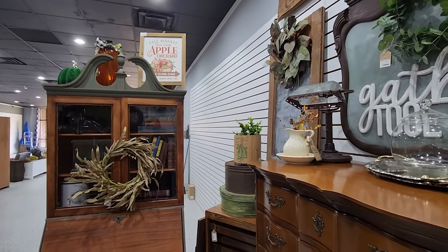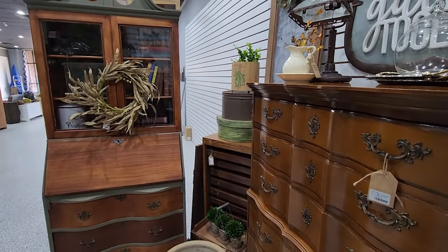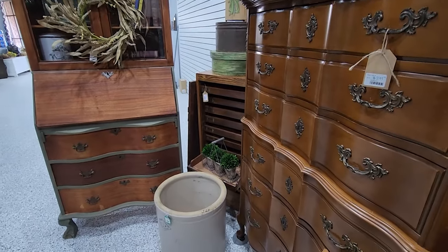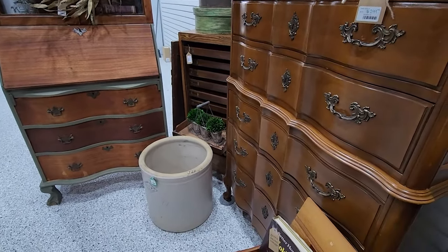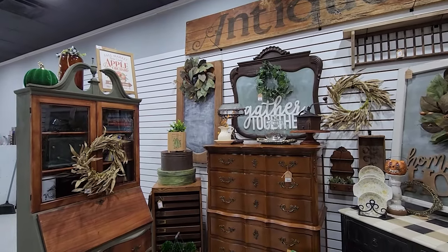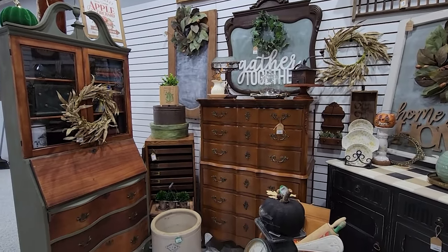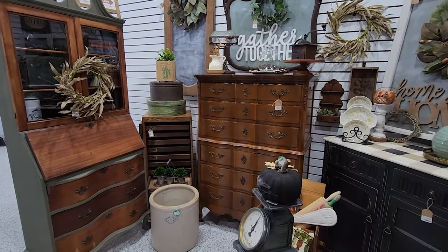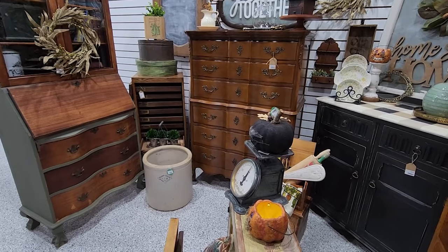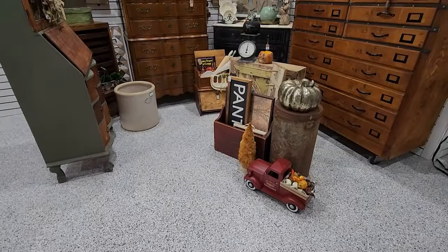As far as how the booth's going so far, it's only been open for three days. My mom's really large drawer piece — our feature piece for the booth — sold on day one for just under $800, which is probably the highest price thing we've ever sold. That was really encouraging for the start of our new booth. Please let me know down in the comments what you think and what your favorite piece is. If you're interested in prices, let me know and I can fill you in. I hope you subscribe to continue following my antique booth journey. See you in the next video!